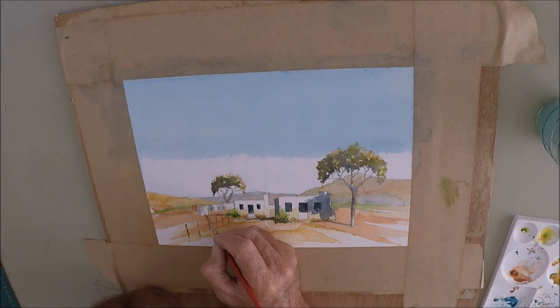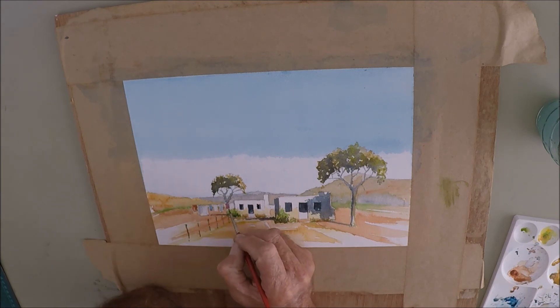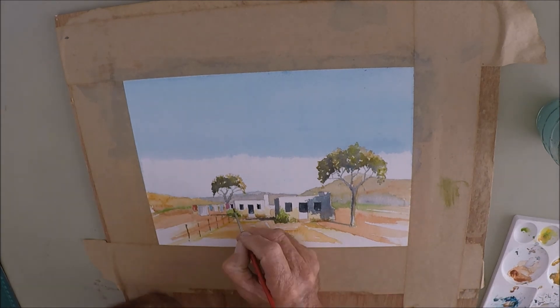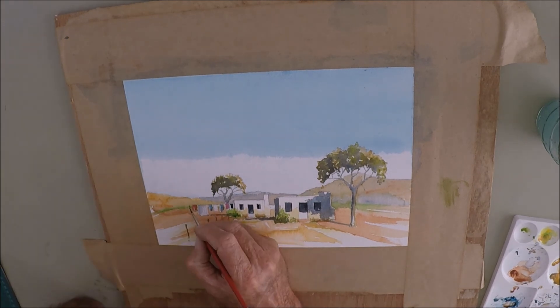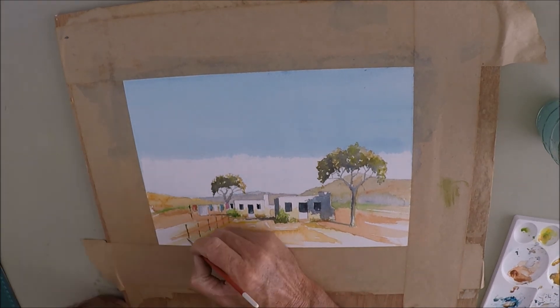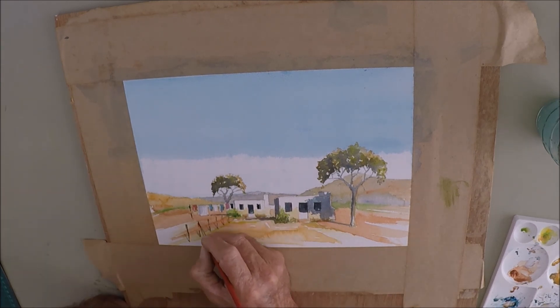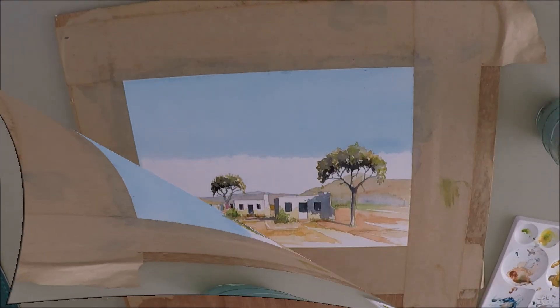I also put the washing line in on purpose. The washing line will add color to this little perspective, and it's quite good to have contrasting colors — reds, blues, and whites — giving an indication of sheets and colored clothing. It just helps the painting a little bit more.